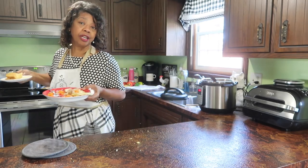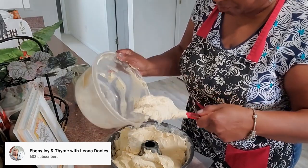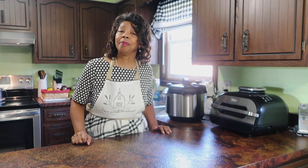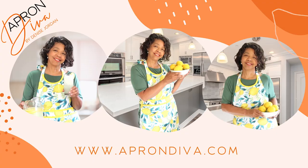Let me take a seat and enjoy my dinner. If you're not familiar with Leona Dooley at Ebony Ivy and Time in the Kitchen and Stephanie at Creatively Missing Me with Stephanie, I will link their channels in the description box below. Be sure to check out the playlist to see what all the other creators have done. To see more of my homemaking stories, click here. This is Denise Jordan saying you are not done yet — click the link in the comment section below. And don't forget to visit our sponsor, Apron Diva, at www.aprondiva.com.